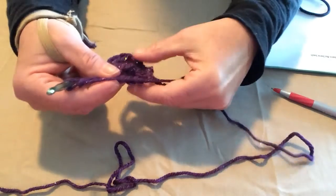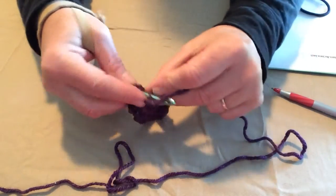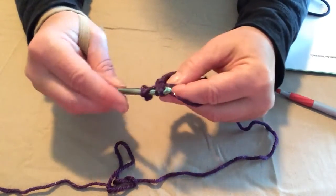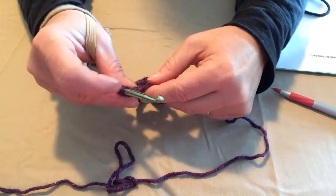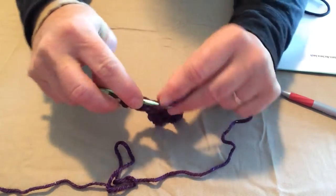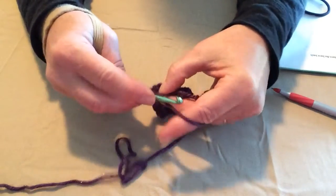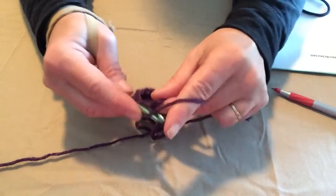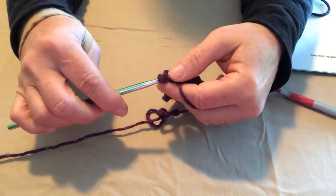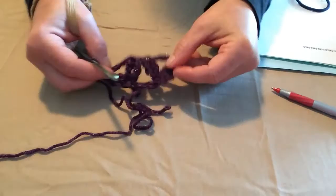We'll do it one more time: 2 yarn overs, go through that same hole, pull a loop through, first 2 loops, yarn over, second 2 loops, leave our 2 loops on our hook. Yarn over twice, go through that same hole, pull a loop through, yarn over, go through the first 2 loops, yarn over, go through the 2nd 2 loops, yarn over, and go through all 3 loops. Then chain 1. And now we've made the tops to 2 of our petals.